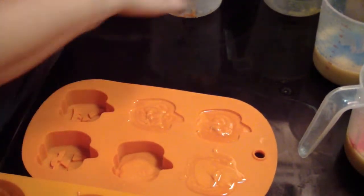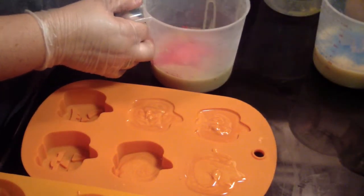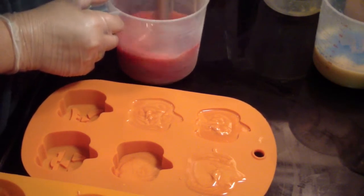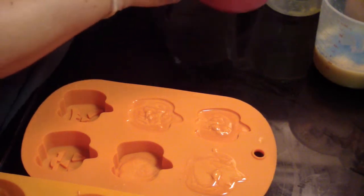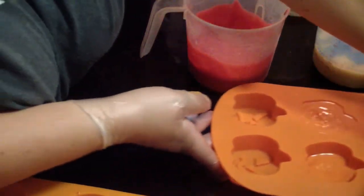Shake that one out. Okay, let's get our pink. Now you guys can't really see it but I'll be in here in a minute. Let's get that up out of the way, get our roses.